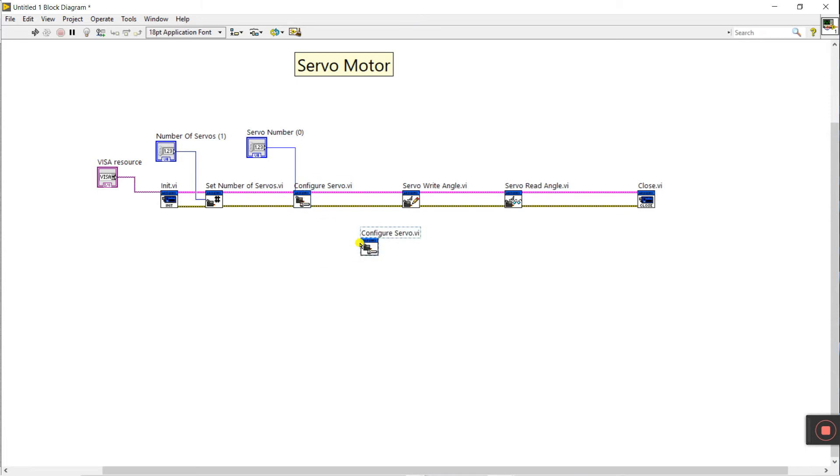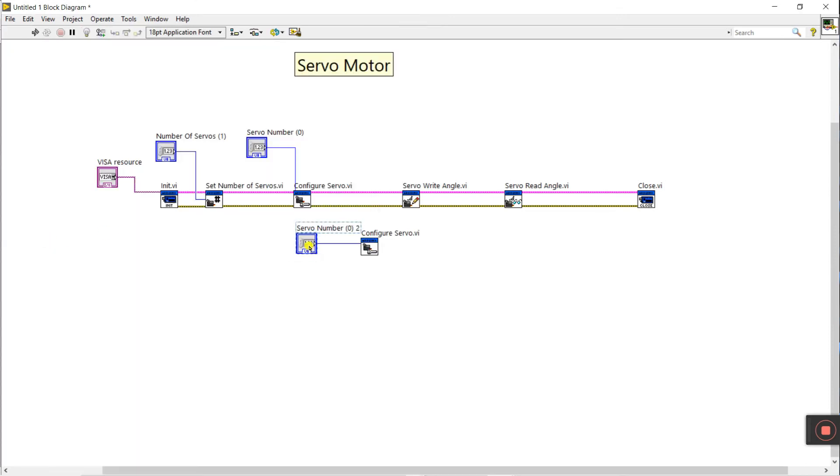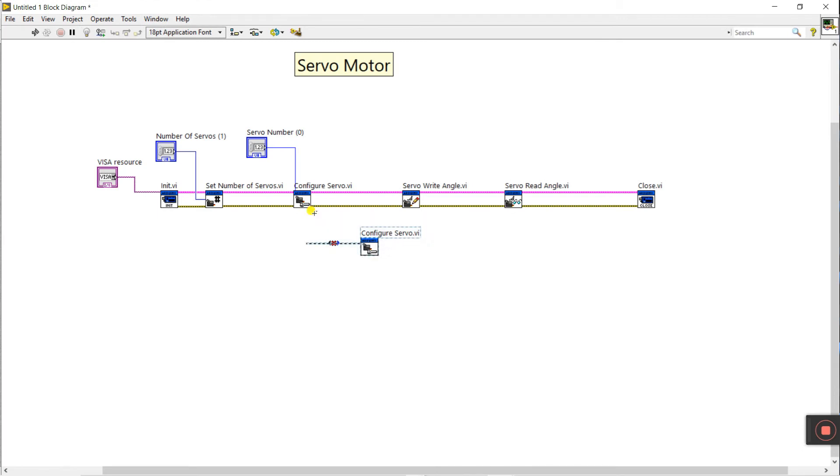If you have two servos, you copy and paste the configure servo block, connect resource and error in between, then declare servo number one with a control. That is the configuration for two servos. But since I have only one servo, I delete the extra block — zero means one servo. If you have two or three servos, configure each one this way.